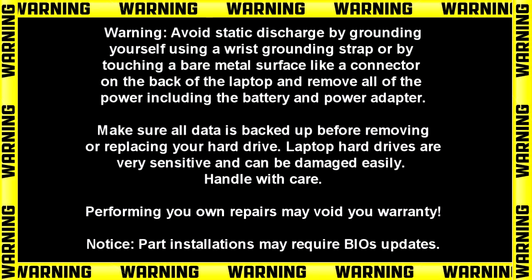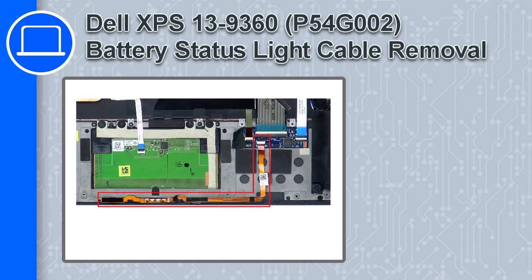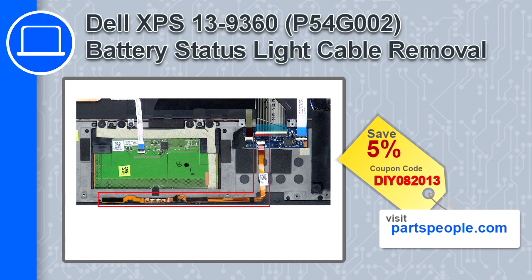Hey, what's up, this is Ricardo and in this video I'll show you how to remove the battery status light cable from a Dell XPS 13 version 9360. If you're looking for parts for this laptop, go to our website and use this coupon for a 5% off discount.